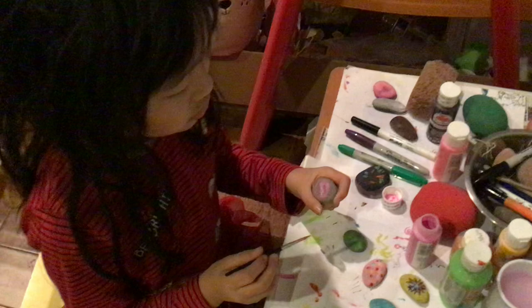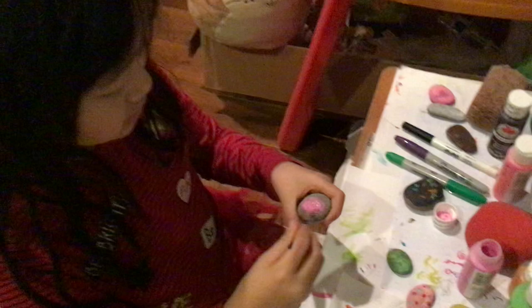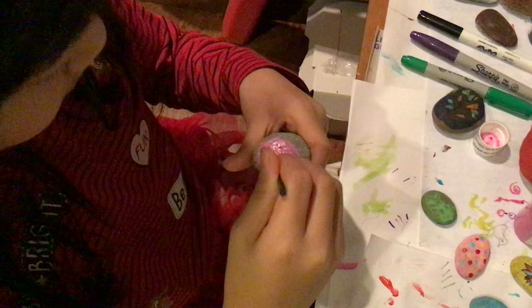First, paint the stone one color. I prefer pink or red because it looks more like a ladybug, but you can do any color you want.